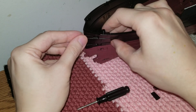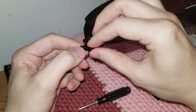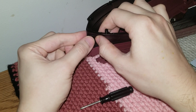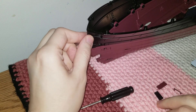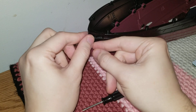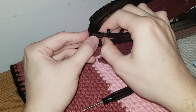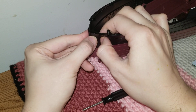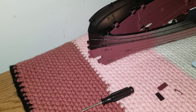All right, so this is going to go in like that. All right, that's one in.